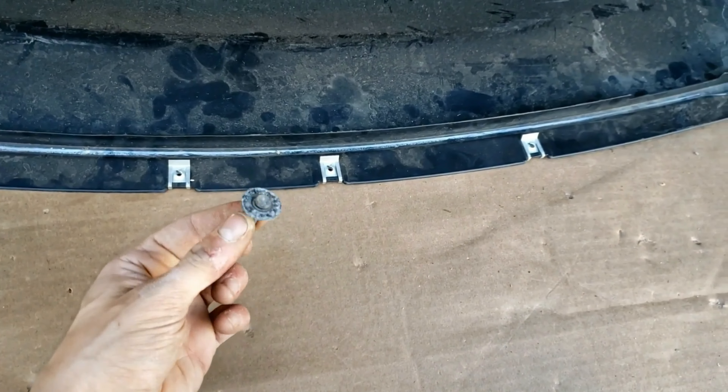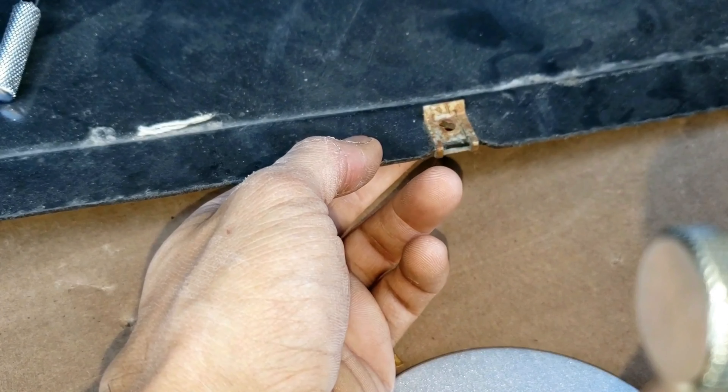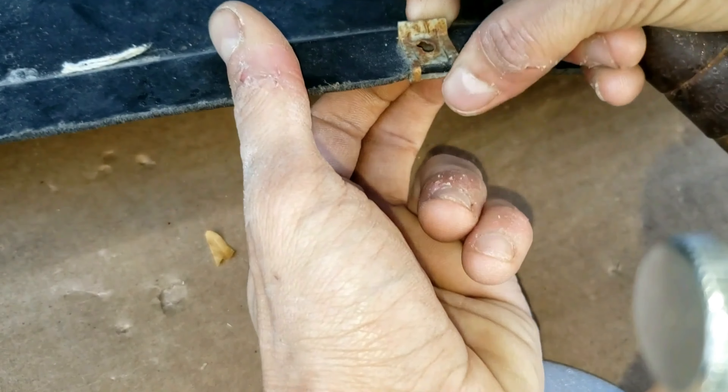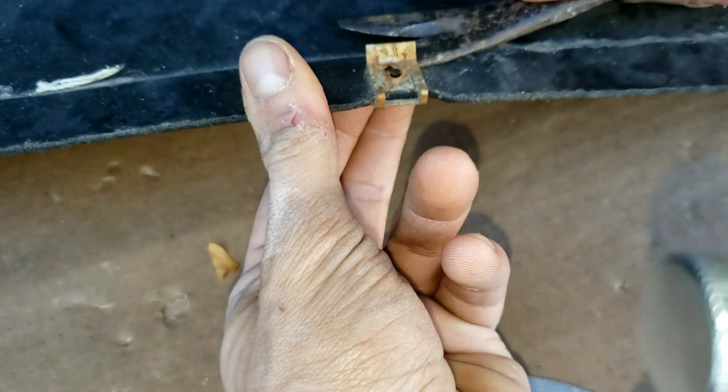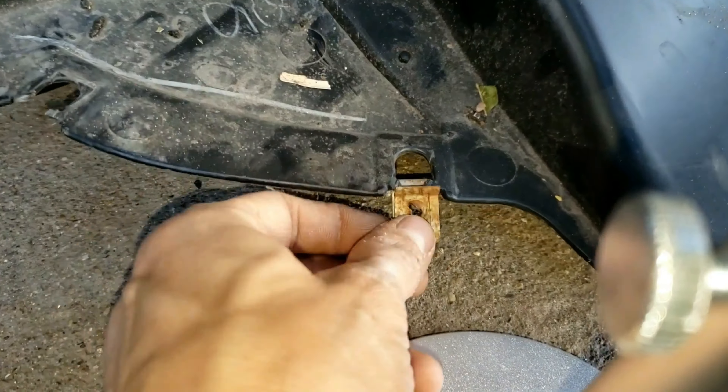There are 10 of these clips for the screws, and then there are 3 on each side for the clip holes right here. So if you get a new splash guard, you're going to need to take these clips off because it doesn't come with the new one. You can use a prying tool to get them off, and then put these brackets on the new one.